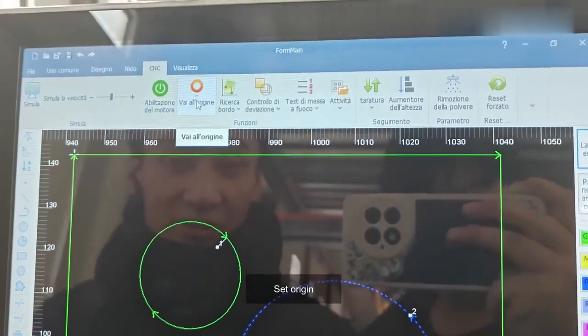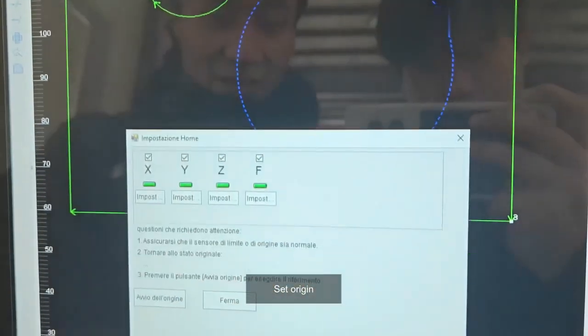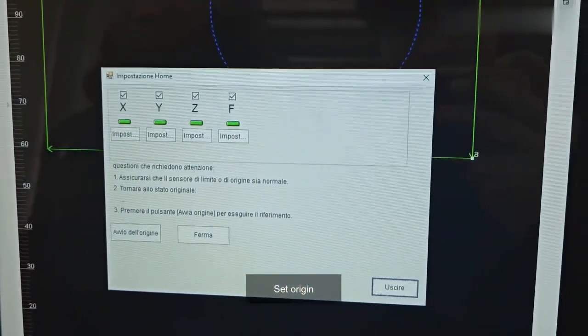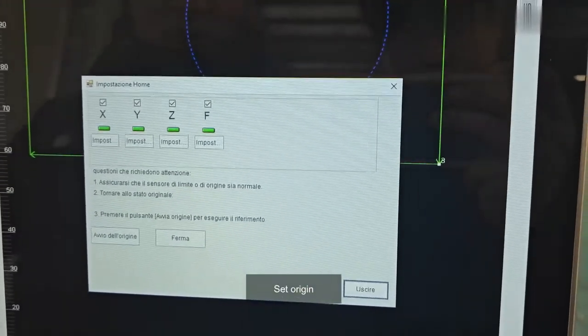Set Origin. You can change the language.